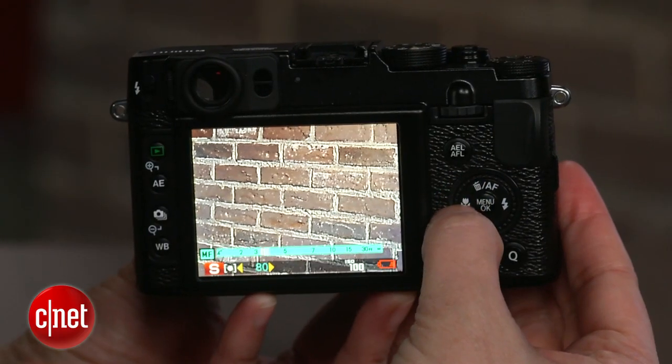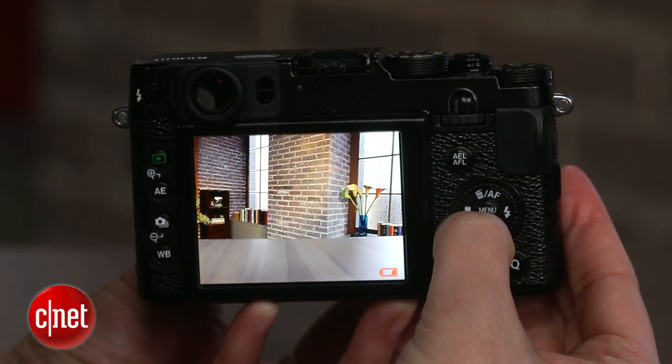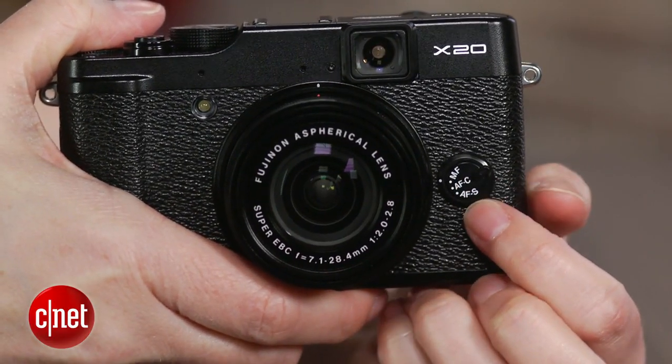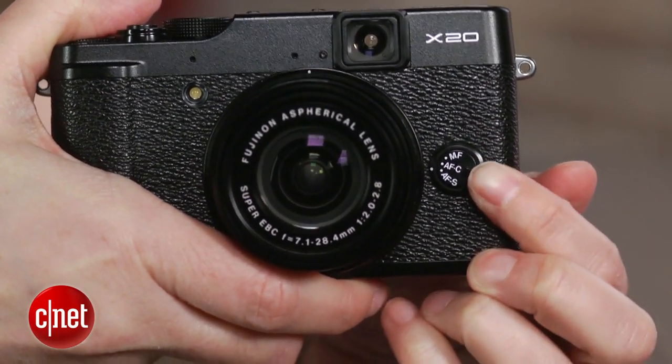Another change which greatly enhances the camera's appeal is the addition of manual focus peaking — the highlighting of in-focus edges. As a result of using this, I found myself trusting the manual focus a lot more and using it a lot more with the X20 than with the X10.